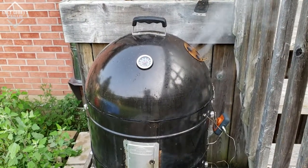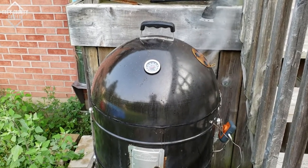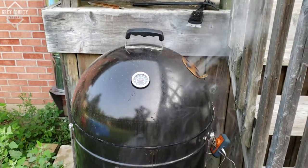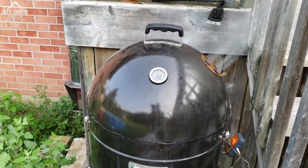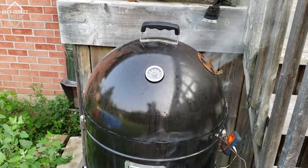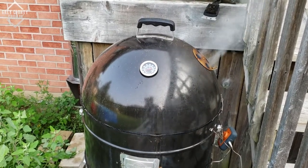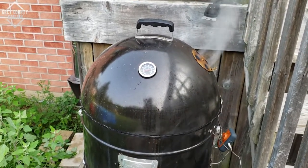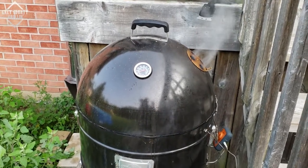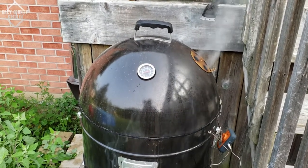We've got the smoker started and heating up. We're looking for a grill temperature of about 275 degrees today. For the first four hours, just like Malcolm Reed did, I am not going to worry about the internal temperature of the pork shoulder — I'm only going to be looking for the development of the bark and good color. After that we're going to wrap it and braise it. Right now we are just waiting for the pit to come up to temp.